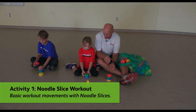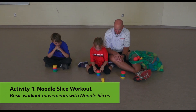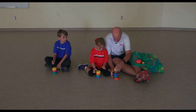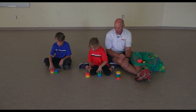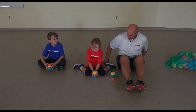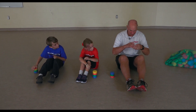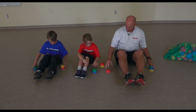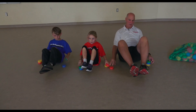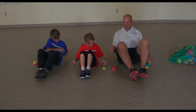Let's just make a stack in front of us. You have a stack? Okay, doesn't have to be perfect — one right on top of the other. Now right next to it, can you just unstack it and make another stack quickly? Change them over, good. And stack them back again. Put our legs out like this, put the noodle slices on one side, let's stack them to the other side. And now back to the other side, over and over. Make sure it makes a stack, and back again.